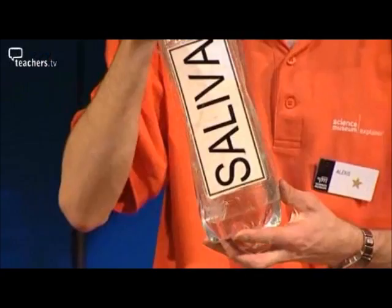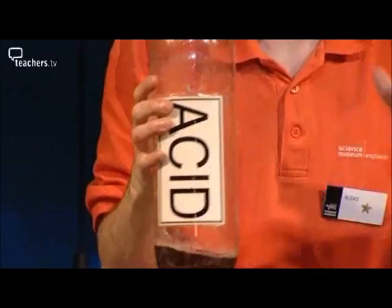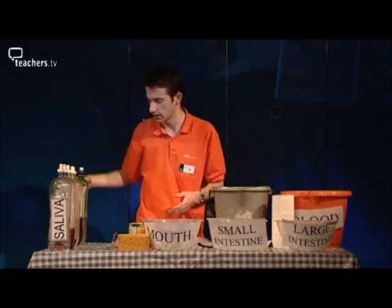Six bottles of liquids. First is saliva — all that is, is water. Second is some washing up liquid added to water with some red food colouring to add a little bit of excitement. Next we have the acid, which is just malt vinegar from a shop. Next is sodium bicarbonate, which is just sodium bicarbonate added to water. Bile salt is washing up liquid, and that's all it is. And last but not least, we have bile pigment — this is just brown paint added to water to give it that lovely brown distinctive colour. Have a good day.